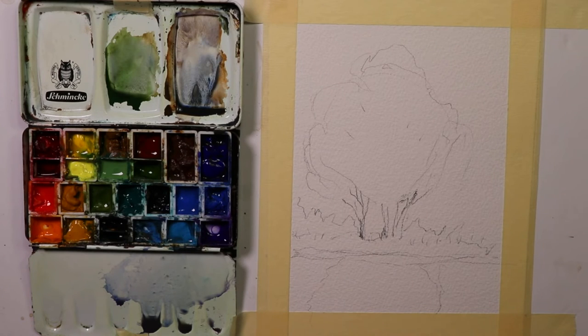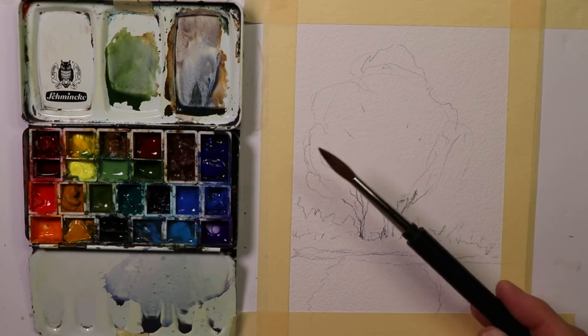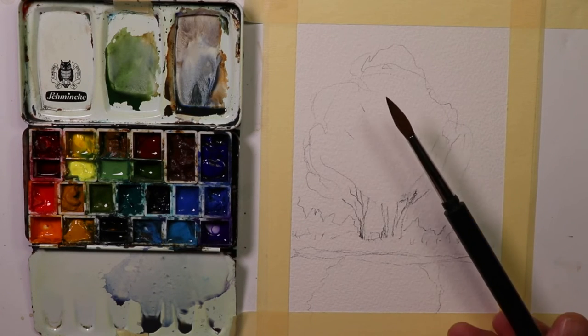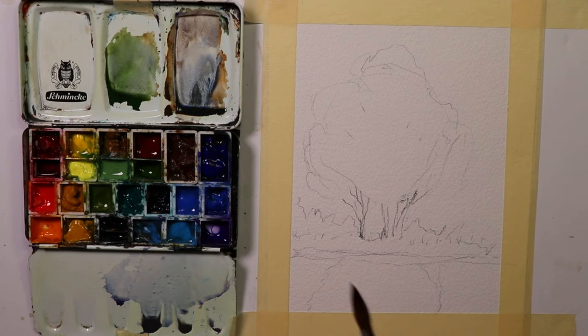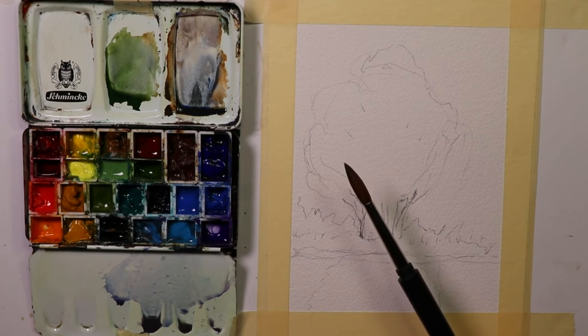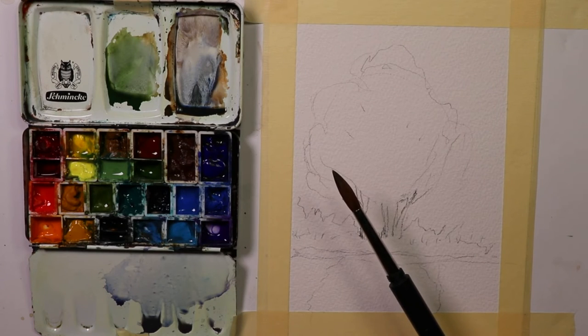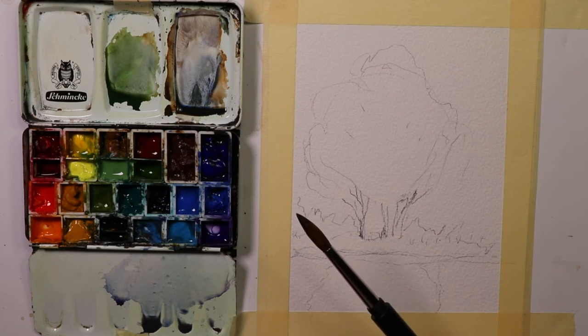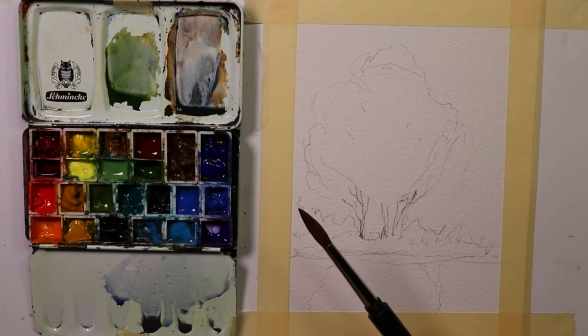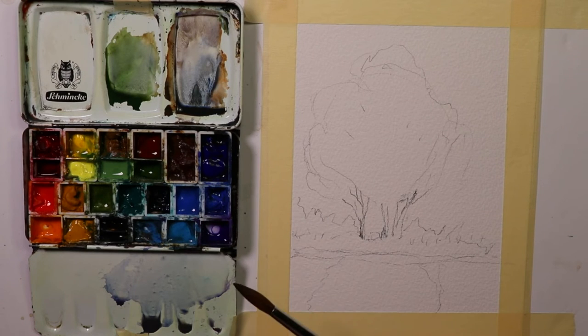We'll go back to the number eight round brush — this is a Da Vinci travel brush, Kolinsky hair watercolor brush. If you're new to the channel and haven't subscribed, please consider subscribing. We come out with new videos every week, doing exercises and small compositions on everyday watercolor subject matter. If you follow me over a year's time, you'll wind up painting a little bit of everything — different styles, different subject matter. Now this one is a more free, carefree and loose style of tree.